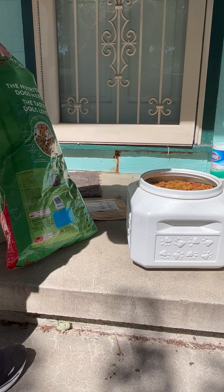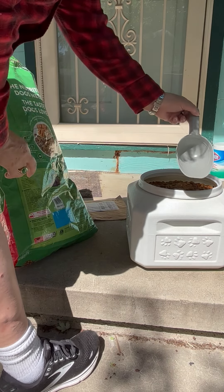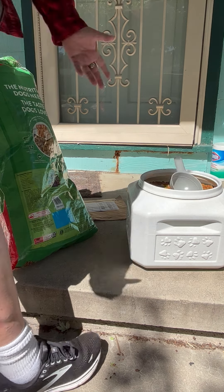You can use that scoop, and the scoop does have some measurements — one cup, half a cup — so it's easy to measure out portions for your pups or your kitties.